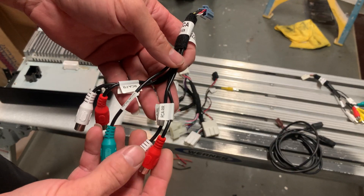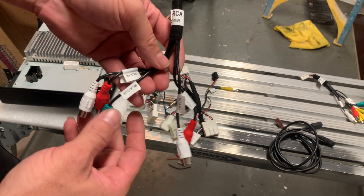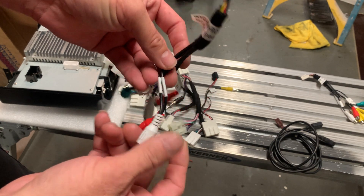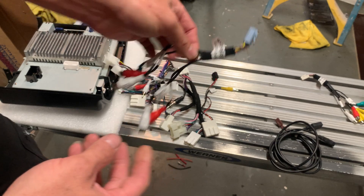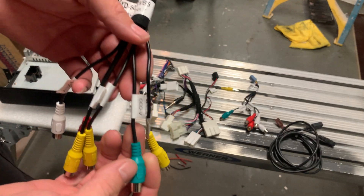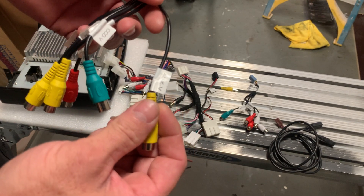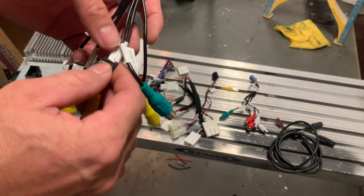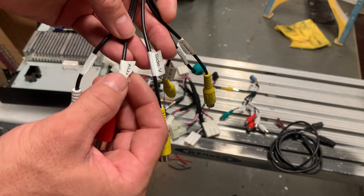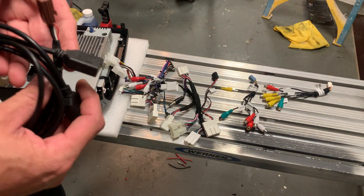This is the RCA harness: right rear, left rear, subwoofer, front right, and front left. This is another aux input. The connectors include backup camera, auxiliary video, front video, side video, another aux, and left and right USB plugs in the back — the unit gives you two USB ports.